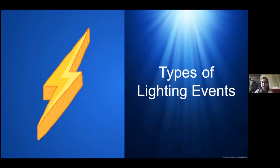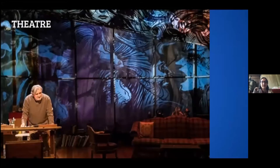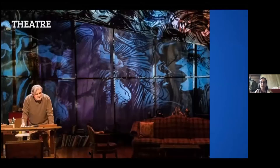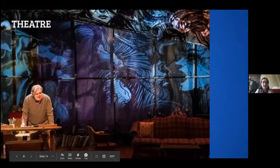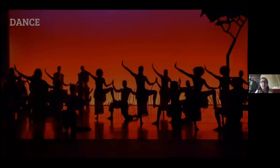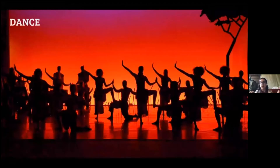Types of lighting events: theater is most of what we do. The main point of lighting in theater is to enhance the story and show the actors — most importantly, you need to see their faces. Directors will be most annoyed if you can't see the actors' faces. Lighting in theater can also show time of day, mood, emotion of a scene, and where to look — basically everything we just talked about.